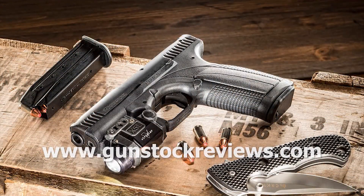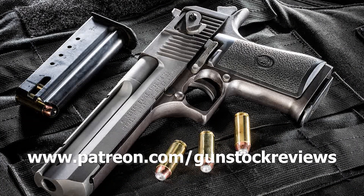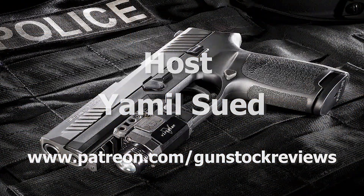For more exclusive content, please visit our Patreon page at www.patreon.com/gunstockreviews. Your contributions would be greatly appreciated and help us grow our selections and frequency of videos.